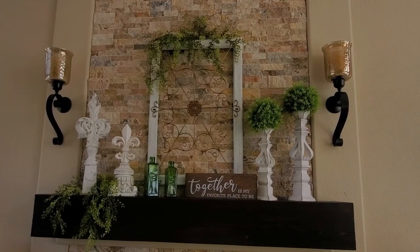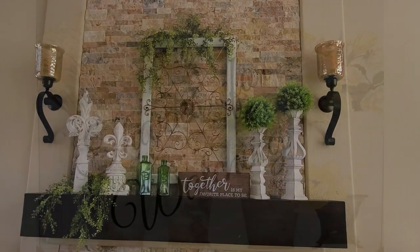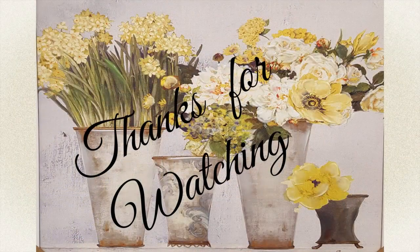That is going to do it for the video. I hope that you enjoyed it. I want to wish everybody a very wonderful day and I'll see you next time. Bye for now!